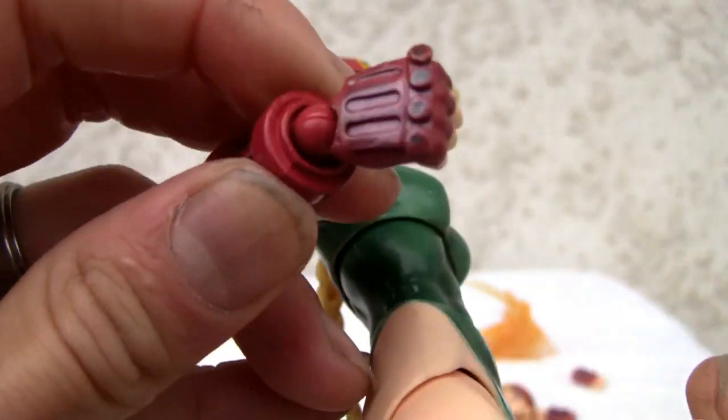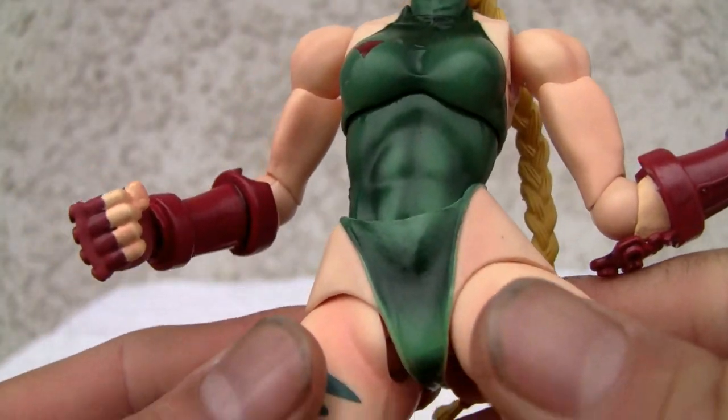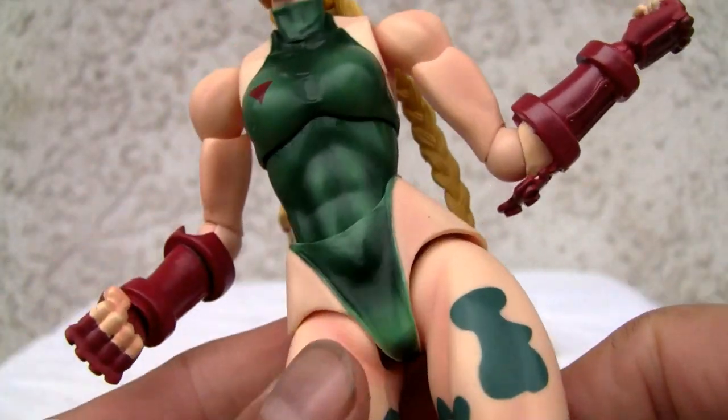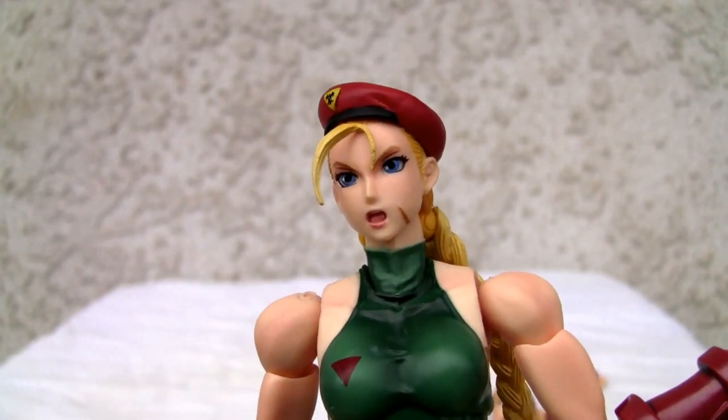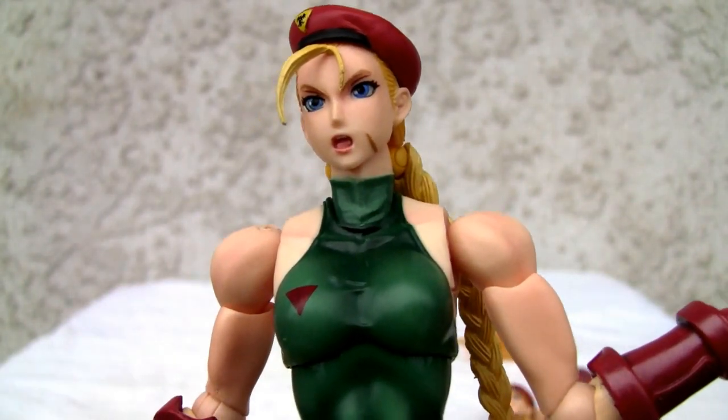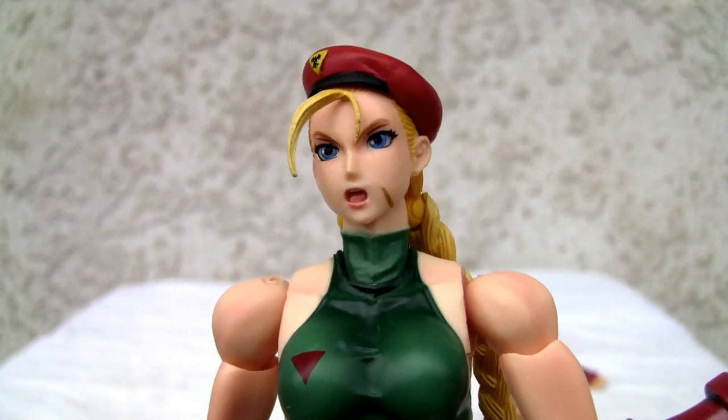All the criticisms I had aside, the paint apps are good — not as good as Chun-Li, but nonetheless a great action figure. Go get this. 8 out of 10. Catch you all next time.